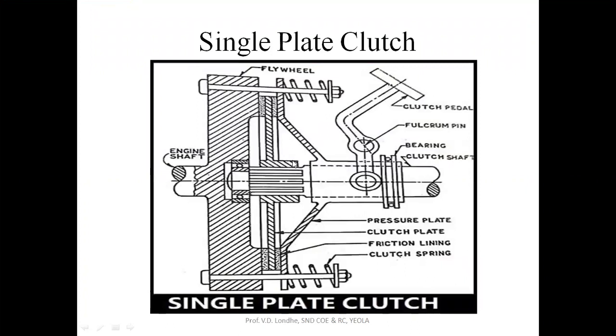This is the single plate clutch diagram. This part is attached to the engine shaft — whatever the shaft is coming from the output shaft of the engine, it is connected to this part of the plate clutch. This will be the input part and this will be the output part. This clutch shaft is the output shaft which is going to the transmission system.